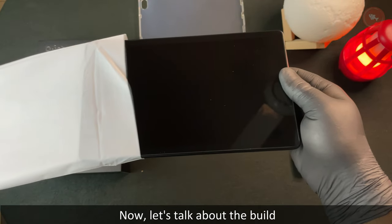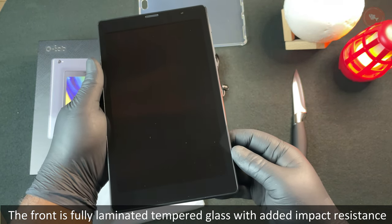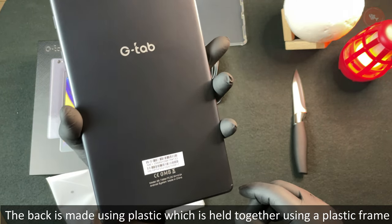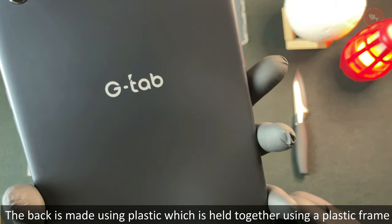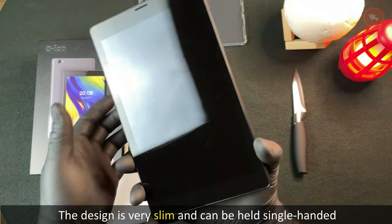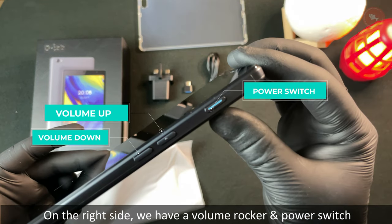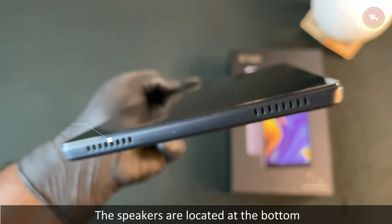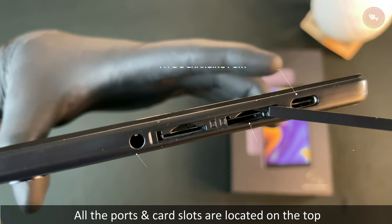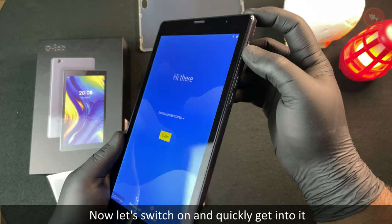Now let's talk about the build. The front is fully laminated tempered glass with added impact resistance. The back is made of plastic held together with a plastic frame. The design is very slim and can be held single-handed. On the right side we have a volume rocker and power switch. The speakers are located at the bottom, and all ports and card slots are on the top.